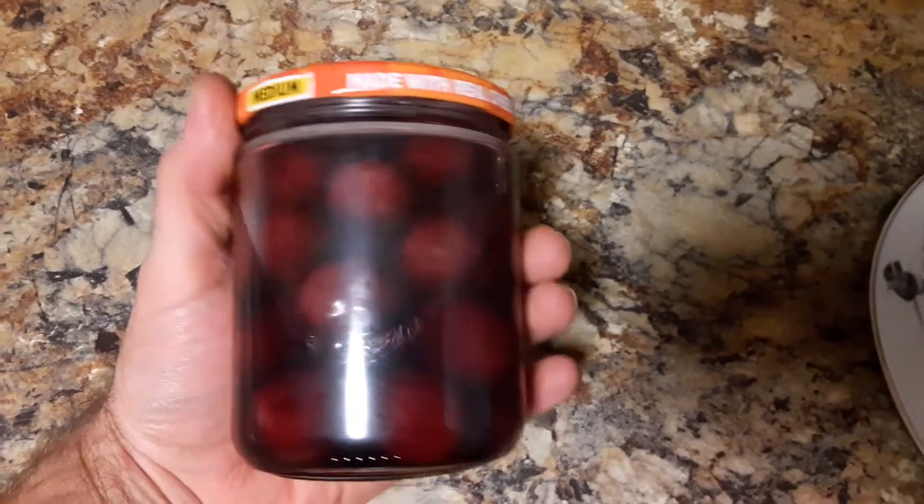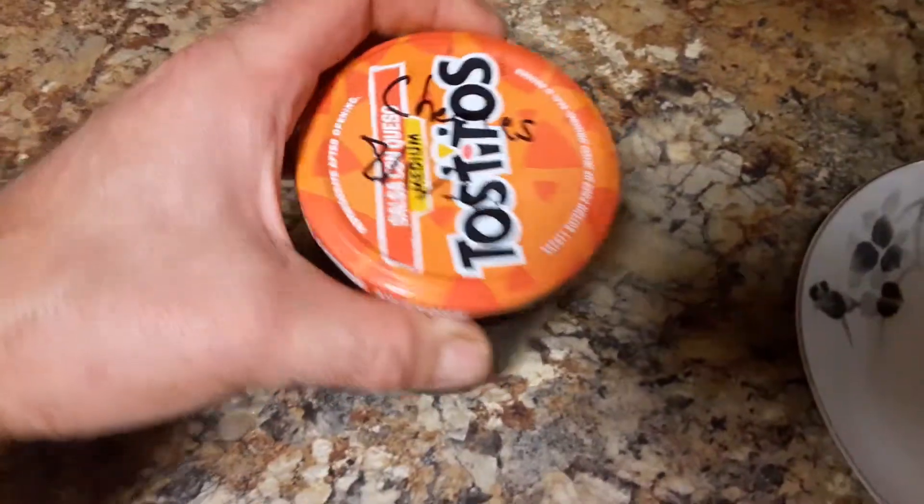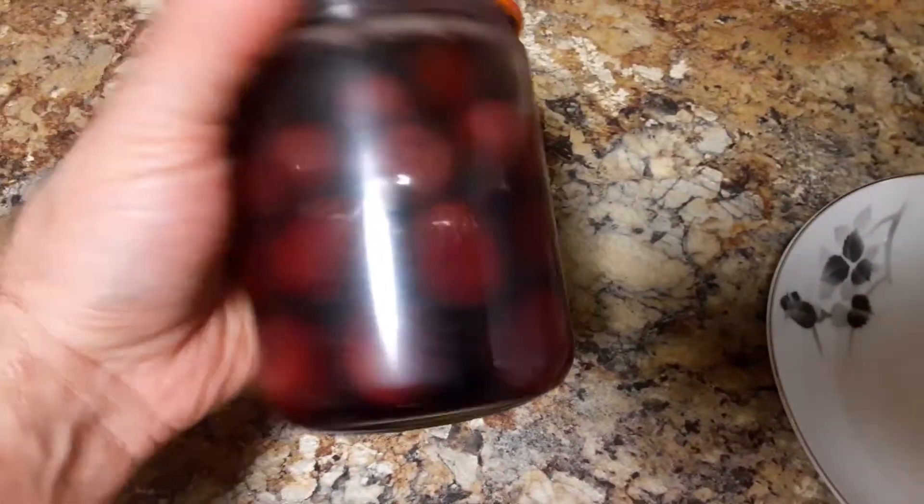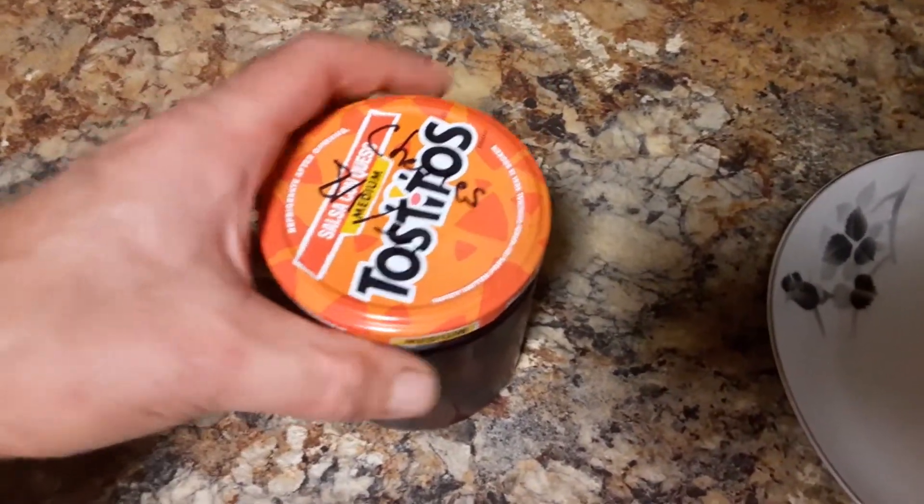I'm going to eat these cherries that I put in a jar — a salsa jar — about four or five months ago. I'm going to go ahead and open them up here.